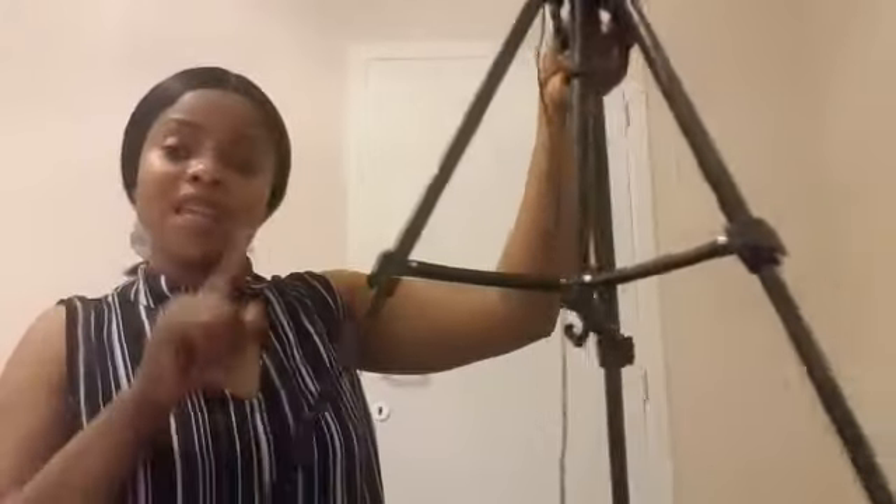What I found with the ring light is that it was very easy to mount. It took less than 15 minutes. Here you can see at these corners you can add or reduce the length of the stand. If you open it you can expand it, and when you have the size or length that you want, you close it and it stays like that.